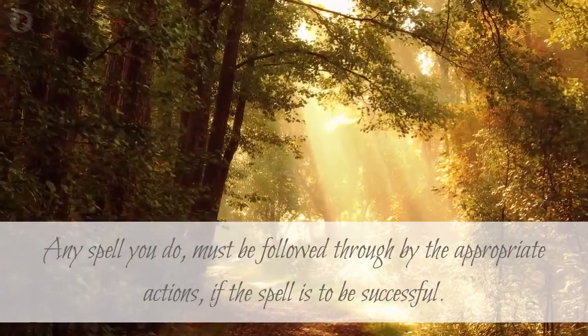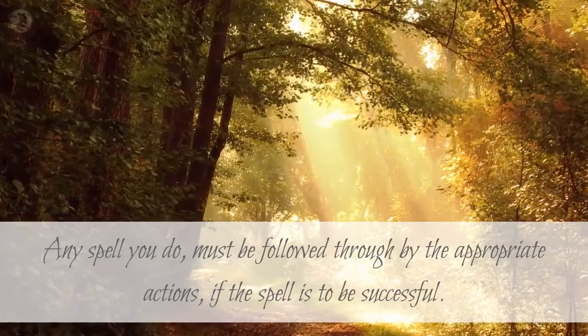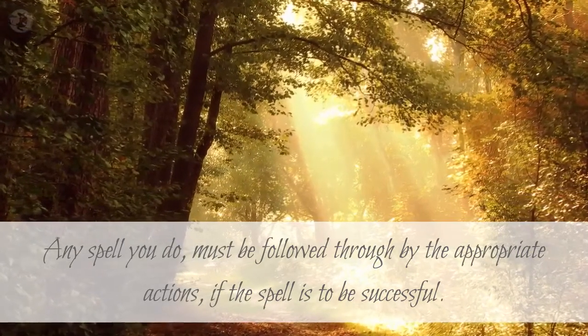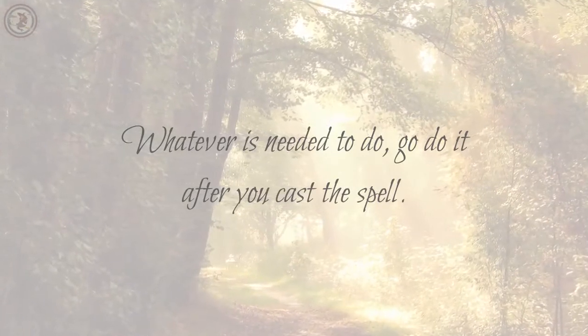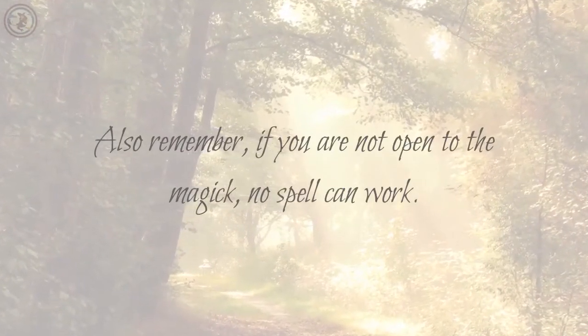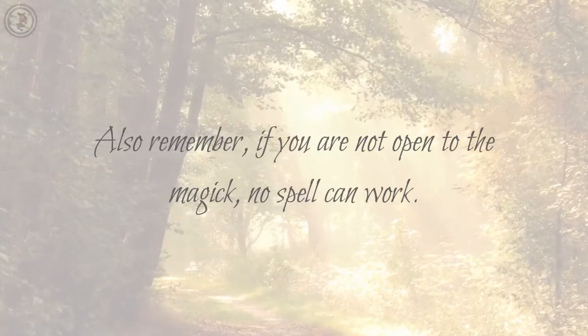Any spell you do must be followed through by the appropriate actions if the spell is to be successful. Whatever is needed to do, go do it after you cast the spell. Also remember, if you are not open to the magic, no spell can work.